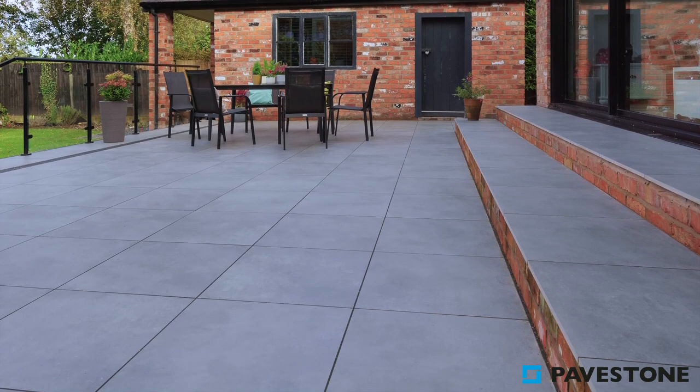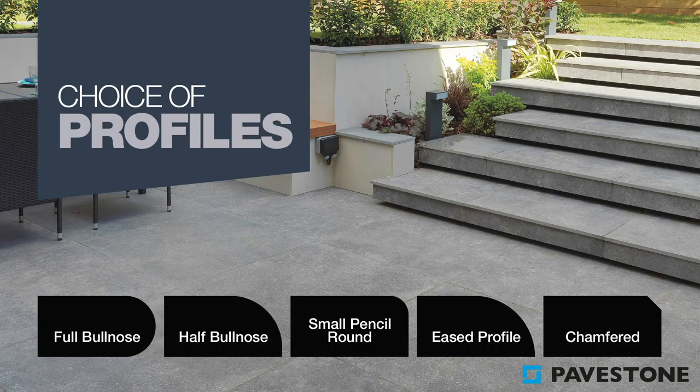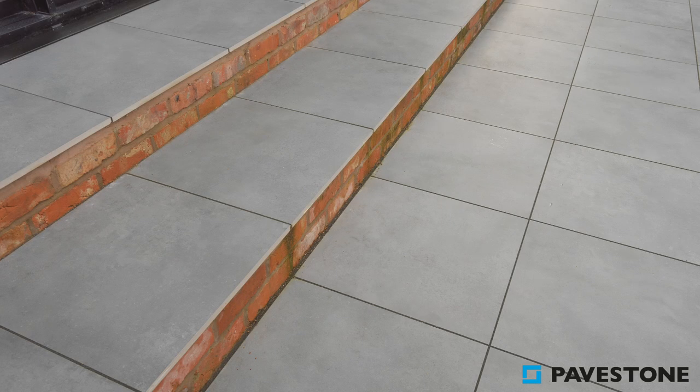Pavestone's Calibra porcelain tiles can be profiled to suit your steps and preferences — perhaps a rounded bullnose for a softer appearance, or a half bullnose or eased profile for a similar effect, or you can even micro bevel for a sharp modern look to your paving steps.